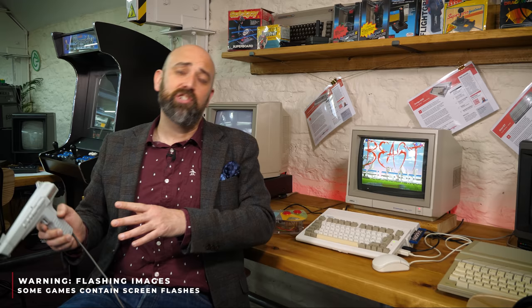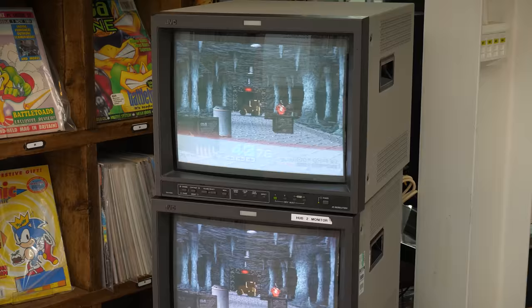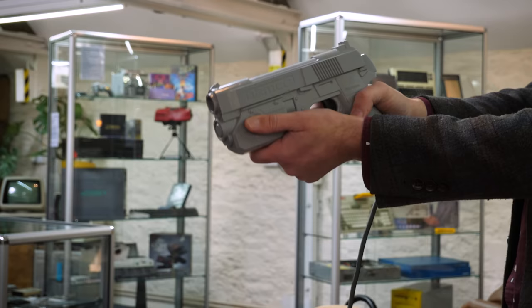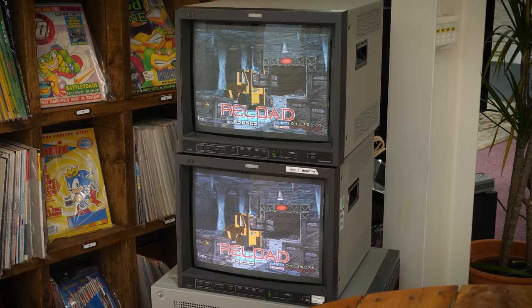It would take the next generation, going into the 32-bit era, with classic arcade titles like Virtua Cop, Point Blank, and Time Crisis — games that got arcade-perfect ports to the PlayStation or the Sega Saturn, or great ports on PC — to really reinvigorate the excitement for light guns. But we have this lull in the middle, this 16-bit lull.